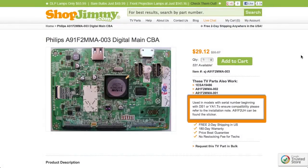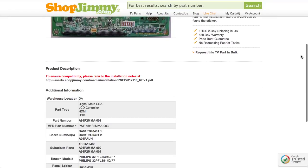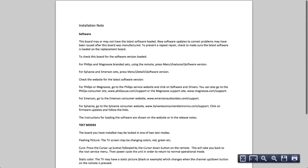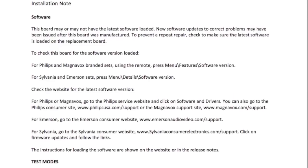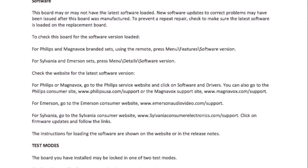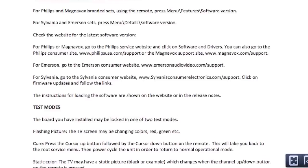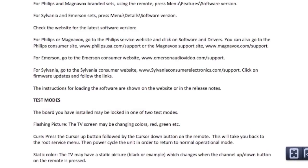Please make sure to check for notes on the product pages for information regarding installation guides and updates. Some parts, typically digital boards, may require manual configuration after installation. This can involve updating information within a service menu on the TV or upgrading firmware using a USB flash drive. All necessary information and instructions will be provided on relative ShopJimmy product pages.